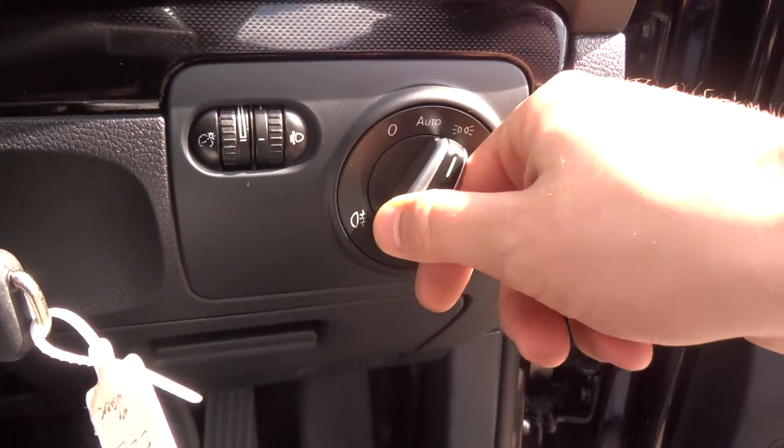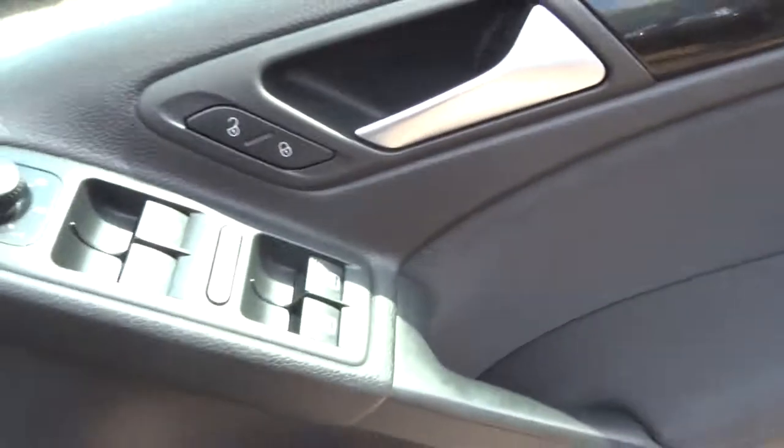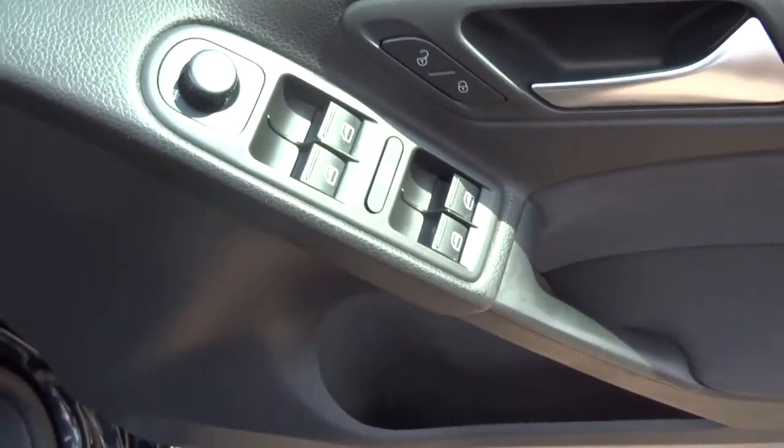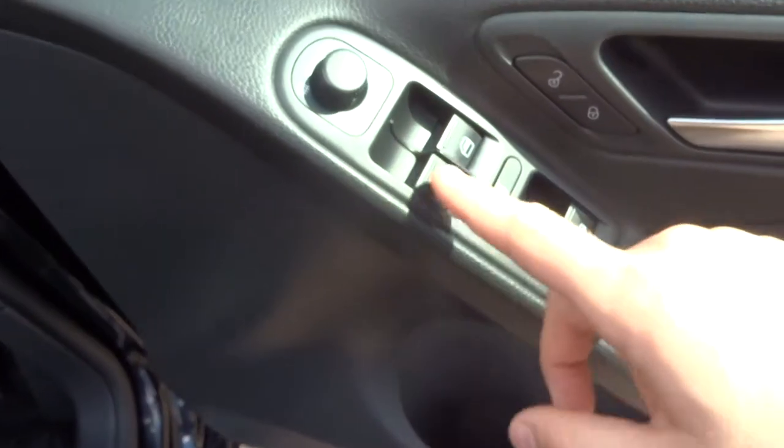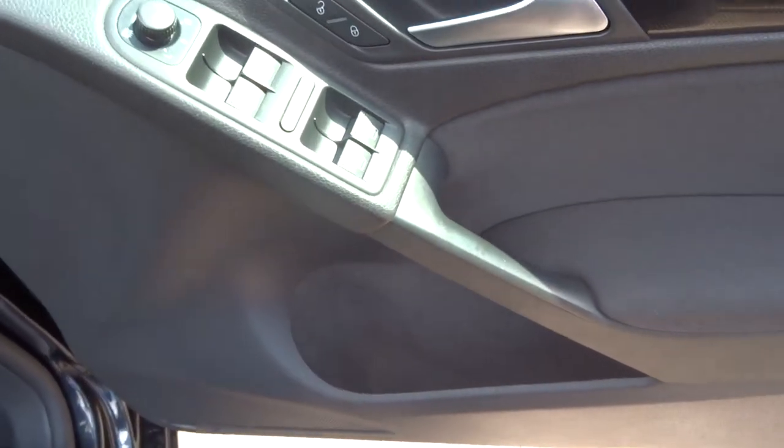The lighting cluster has got automatic lights. On the door itself, you've got heated door mirrors and electric windows. There's also a window lock in there, so if the kids are playing around with the windows in the back, you can stop them from doing that.